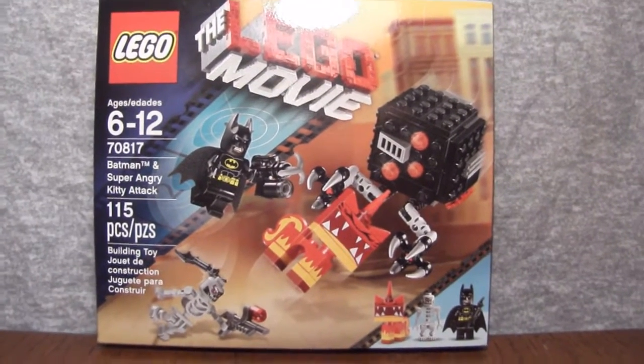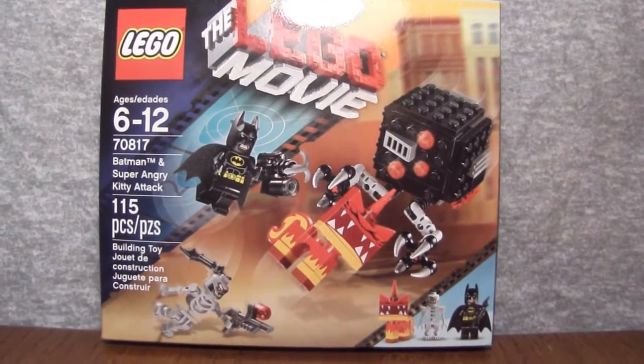Hello everyone, what's up? Welcome to a brand new Lego Movie set review.